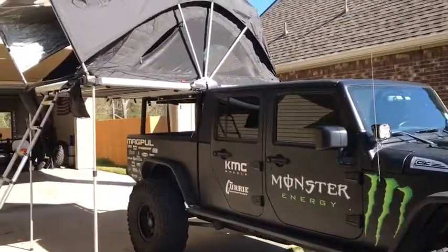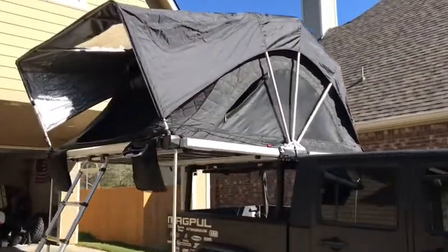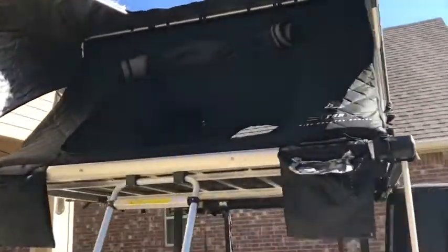Hey guys, welcome. Just want to give you a quick introduction to this Go Free Spirit tent. I'm here to show you this Free Spirit tent, which I think is absolutely incredible.